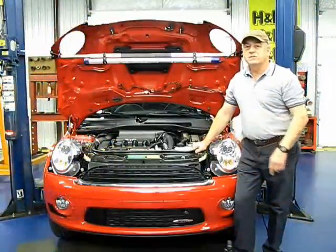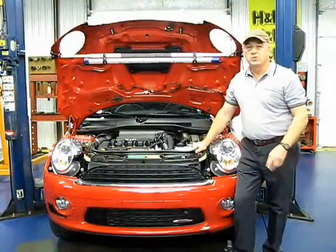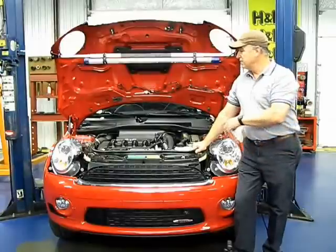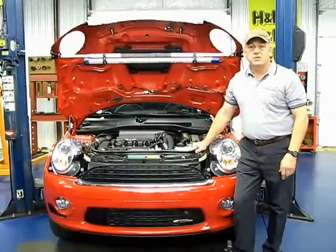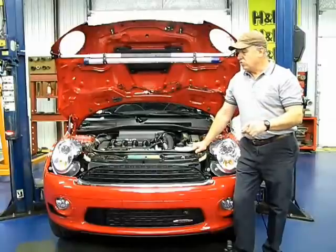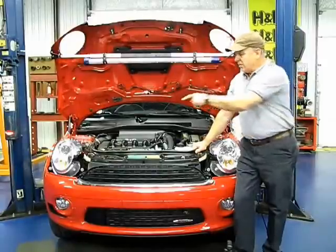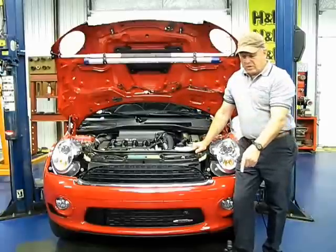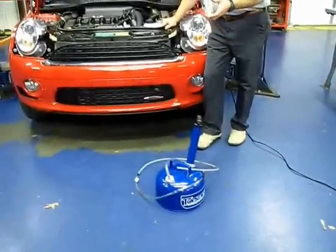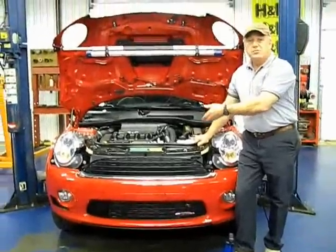Today we've got a brand new Cooper S on the lift and I'm going to show you how to do an oil and filter change without even lifting the vehicle. We're going to draw the oil out of the dipstick tube with the top-side oil changer, which is basically going to use suction to pull the oil into a vacuum.